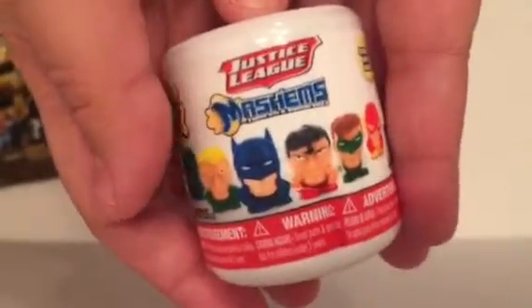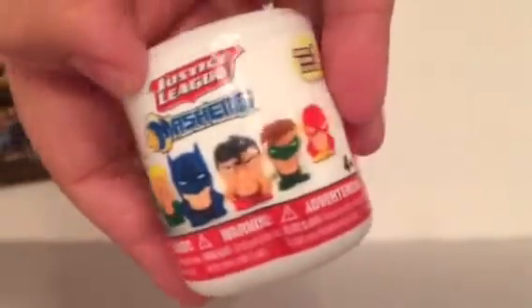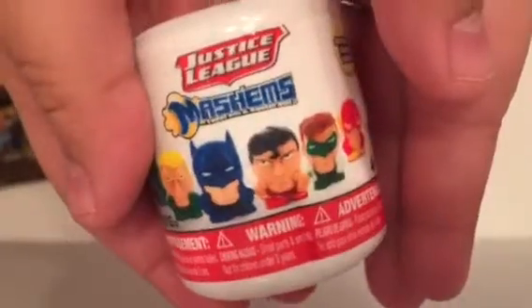What do you want to do first? The figure or... well, I guess we'll start with the blind bag. Blind bags first. So we have one of the Justice League Mashems. Who are we missing? We only need the Green Lantern, I think. Cross your fingers for us, because all we need is Green Lantern, and as I mentioned before, these are only a dollar at Target, which is a great deal.